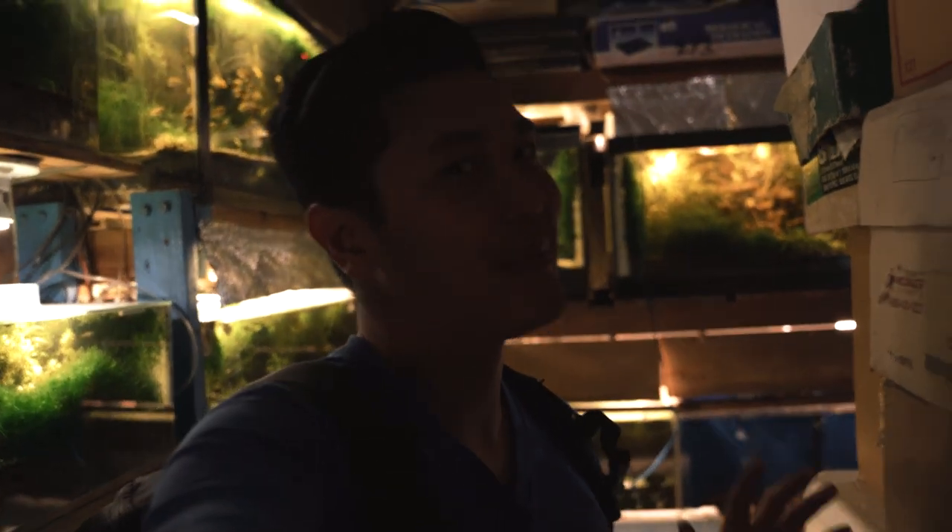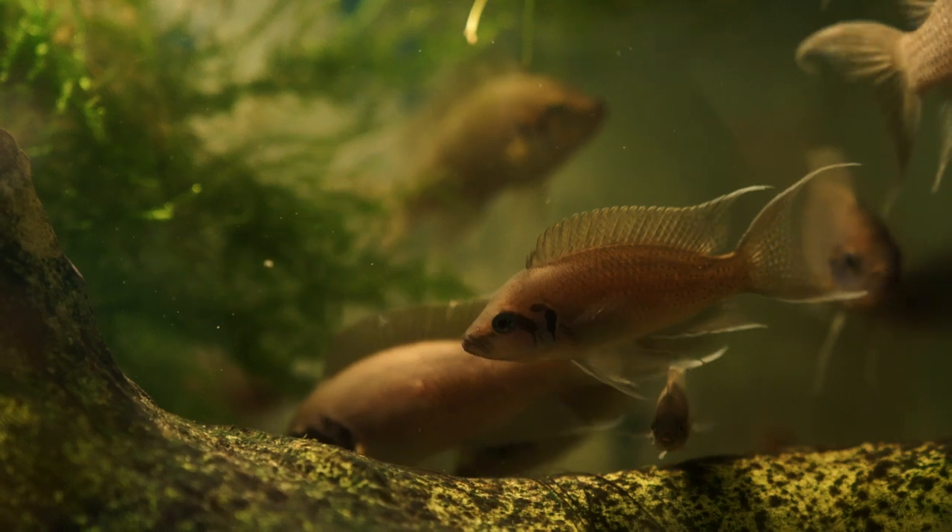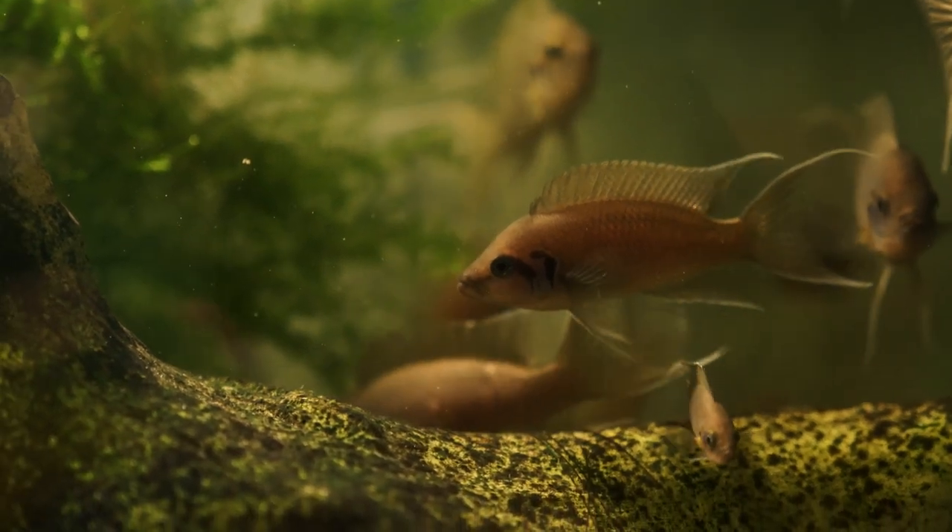Oh man, we're back at it. We're here at Ocean's Aquarium. Let's take a look around because this is my favorite store here in San Francisco.